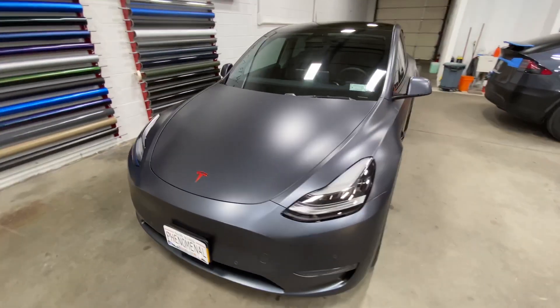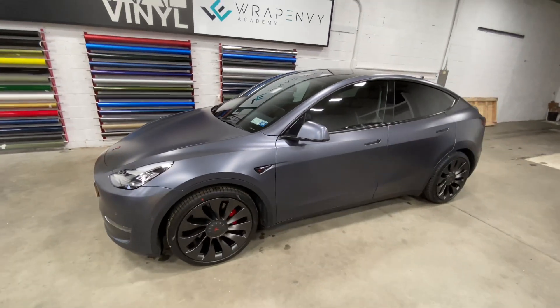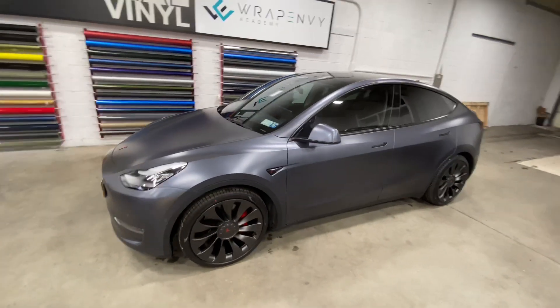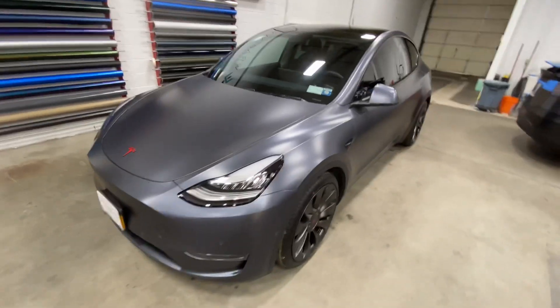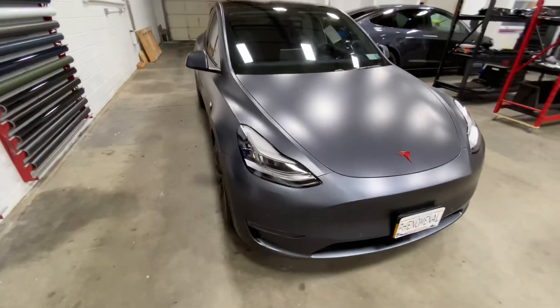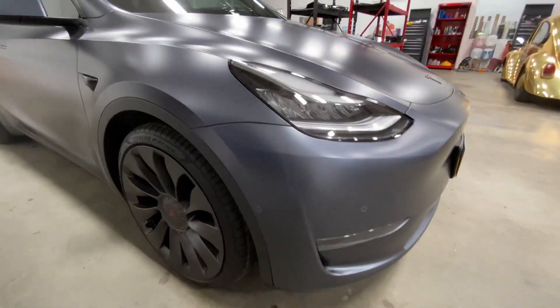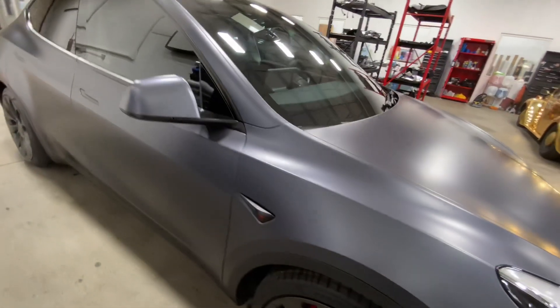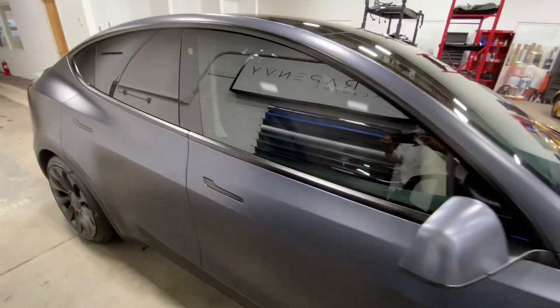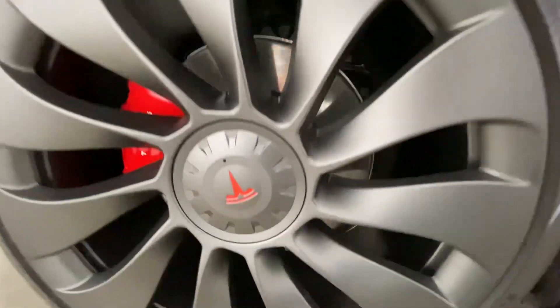We have another Tesla Model Y in the shop. This one was fully protected in Xpel Stealth. In gray — we actually posted this as one of the first videos for the Tesla Model Y, but it was a bit grainy, so this one is in 4K so you can really see the true color that it really is. We ended up adding the gloss dragon fire red.